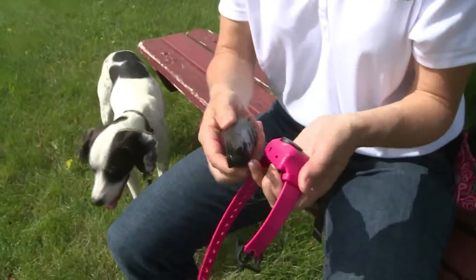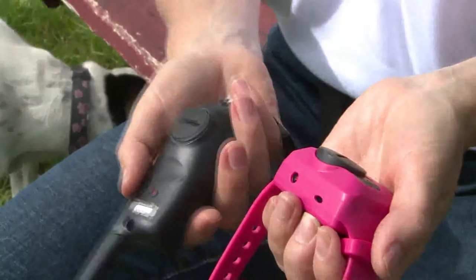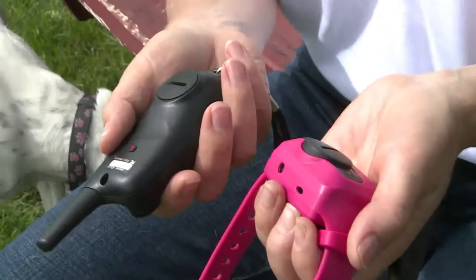Make sure you turn the collar on before you put it on the dog's neck. Match those two red dots together to activate your collar, then put it on and we're ready to go.